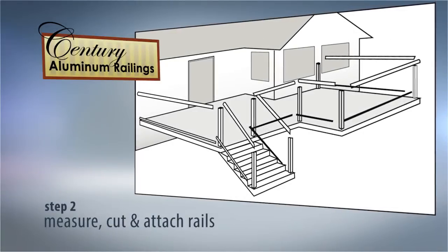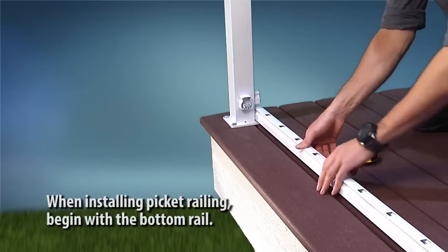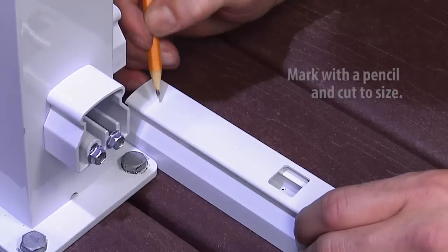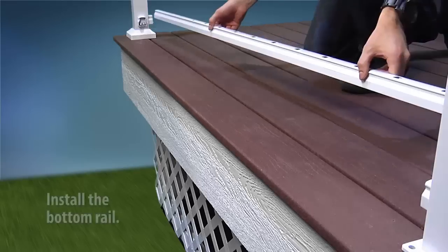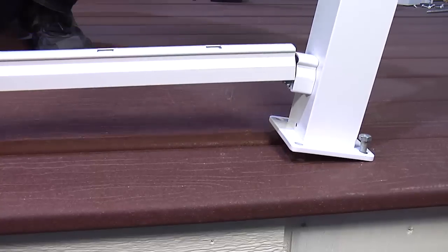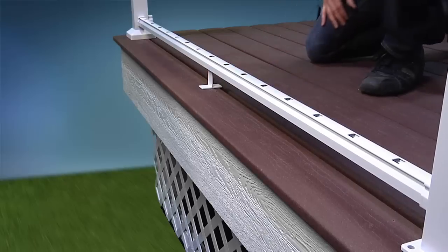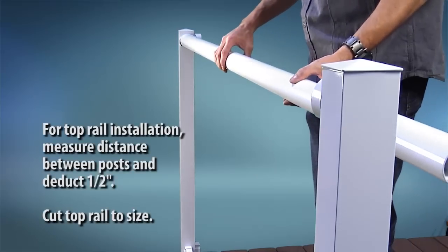When installing picket railing, begin with the bottom rail and ensure there is equal spacing on each end between the picket hole and the post. Mark with a pencil and cut to size. Install the bottom rail and position the bottom rail support leg at the center. For top rail installation, measure the distance between each post and subtract half an inch. Cut the top rail to size.